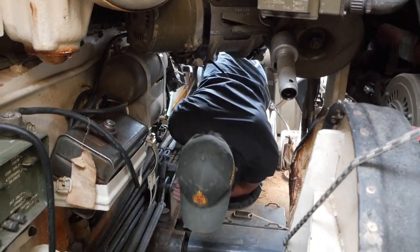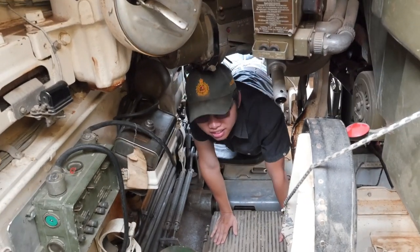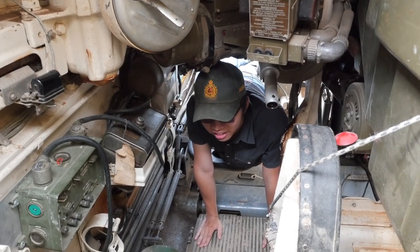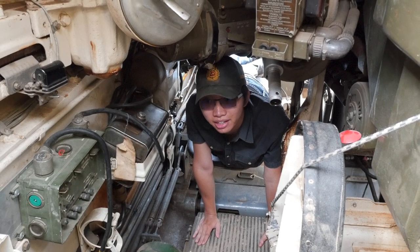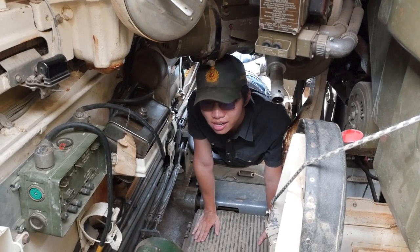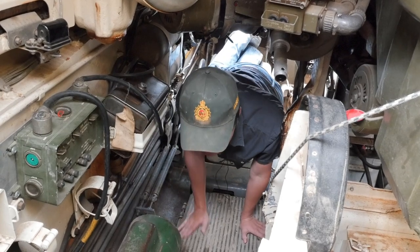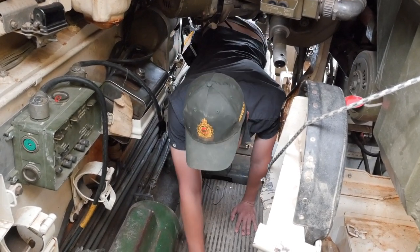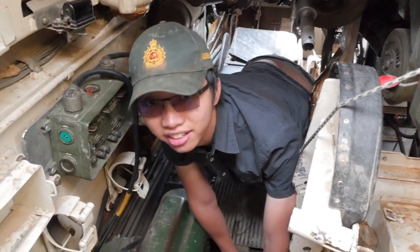Alright, so here we continue on towards the fighting compartment. Note that if we were in combat conditions and for some reason the driver or someone from the fighting compartment had to go into the driver's compartment, this would probably take a lot longer — which, if you play certain games, here's an idea of just what might have to happen when your driver gets taken out.